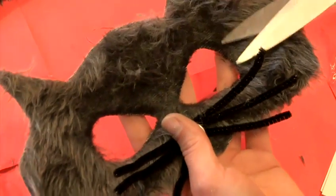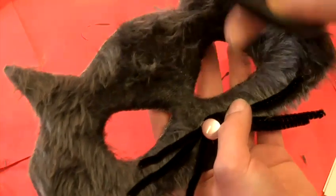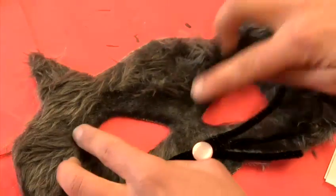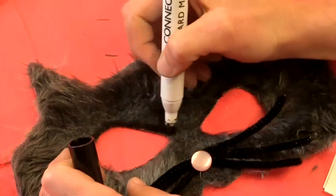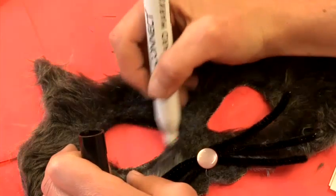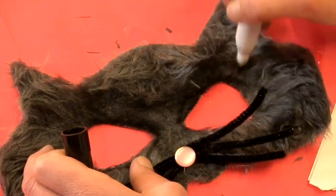This is a great way to stop all that fur getting in your eyes when you're wearing your mask. Once you're happy with the shape of your eye holes and your fur length, I recommend taking a black marker and just redrawing around the edge of your eye to give it a little bit more definition. It'll just make that fur look like it's a little bit of a different colour as well, which is nice.